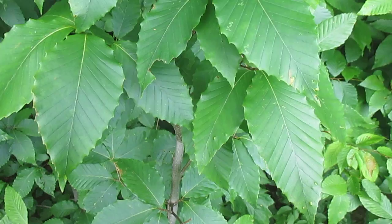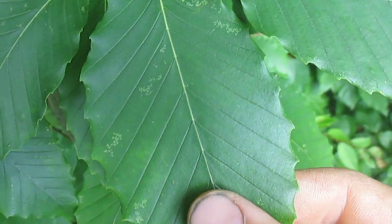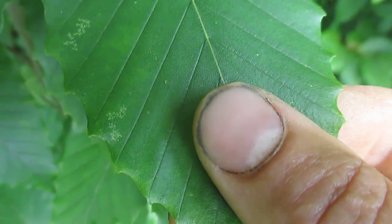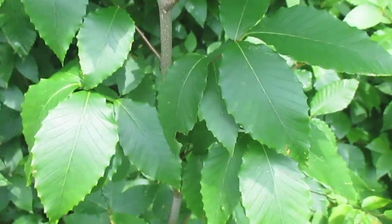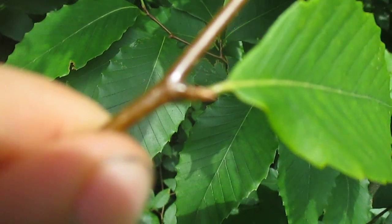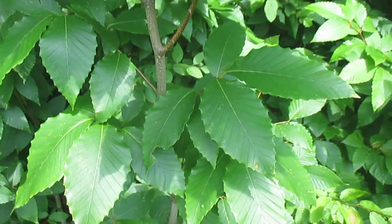It spreads by seed and root suckers, but before we get into that let's take a look at the leaves so everyone can be clear on how to identify beech. The leaves are really easy — straight veins, parallel lines, and each line ends in a little tip on the edge of the leaf. The buds are also really easy to identify on beech. This is summertime so they're hard to find, but in the winter they're very prominent — big long spears, actually kind of pokey. Straight veins ending in a point.